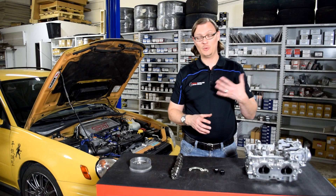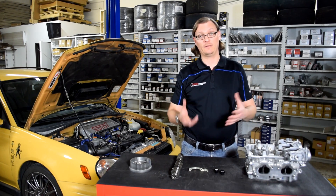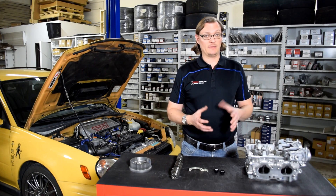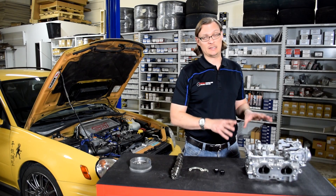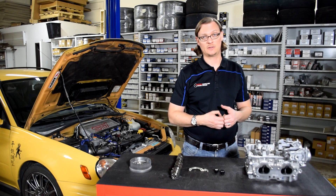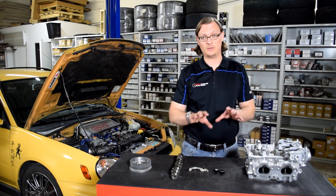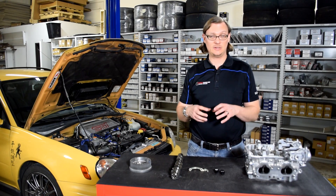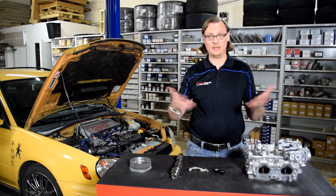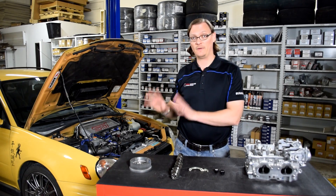Seeing as the newest 2-liter WRX at this point is about 12 years old and they're getting up there in miles, the likelihood of having those cracks is greater and greater. If you have to replace one head it's a little bit of a toss-up, but if you have to replace both heads and they're both cracked, that's where you really want to look at doing a 2.5 swap. The cost of getting two 2.5-liter head castings and a few other parts is just a little bit more than two new 2-liter head castings — and then you don't have any of the hybrid swap issues, because now you've got a full 2.5-liter long block.